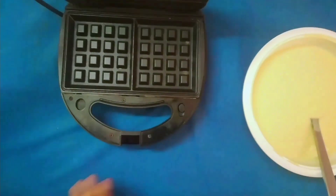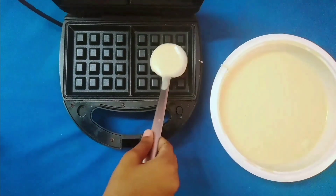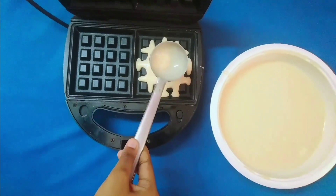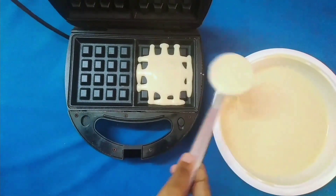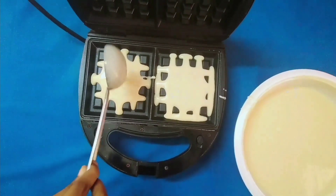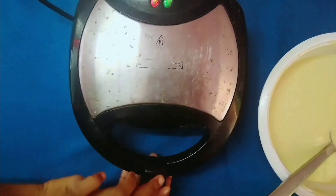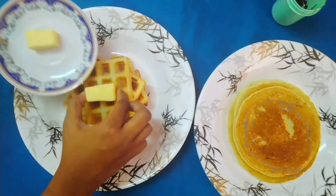Start pouring the batter into the waffle maker — add about three-quarters of a cup of batter in each section. Adjust the edges and close it. After taking them from the heat, let the waffles cool down for some time.